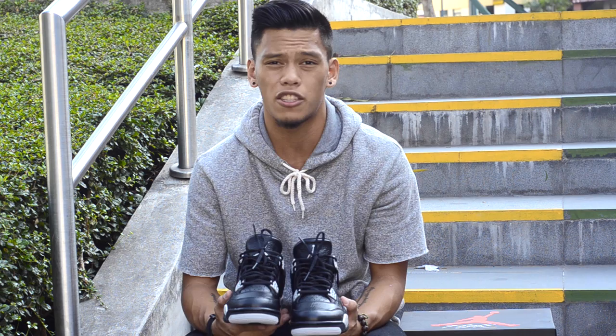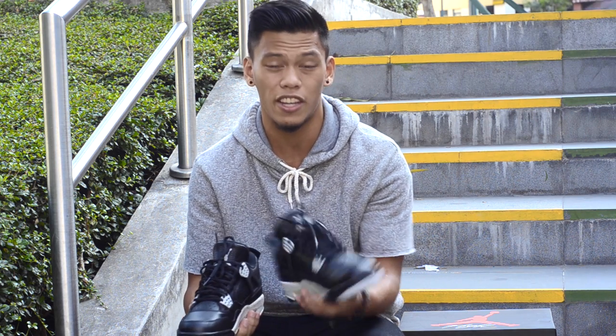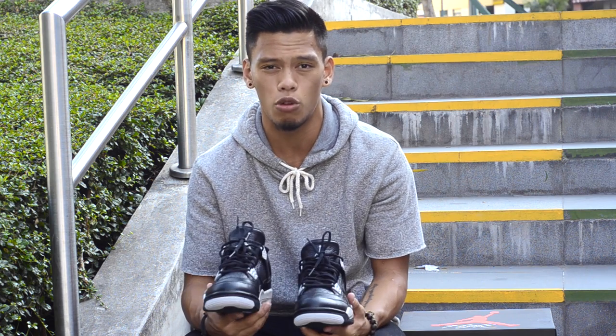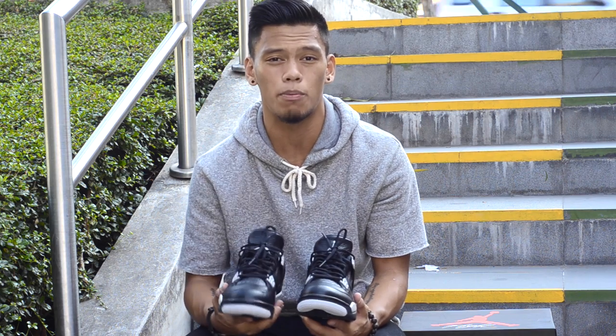Alright guys, so that's pretty much it for the Oreo 4 review. There's not really a lot to say about these sneakers, but they're just a clean shoe. Let me know what you guys think about these sneakers — did you cop them? Did you drop them? Do you think the quality is better, worse, or the same as the Legend Blue 4s? I think these are, if not better, the same. Leave all your comments down below.